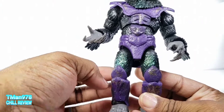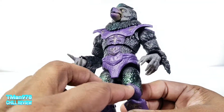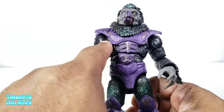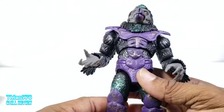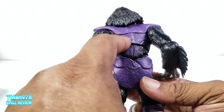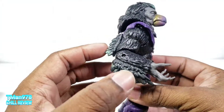Besides the black plastic, it does have this June bug coloring effect right there, and it has scuffing and scraping on the armor. They do have the paint back here and the paint right here as well.